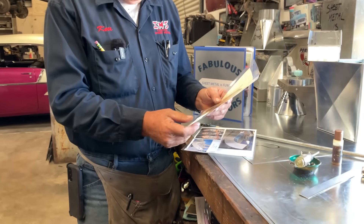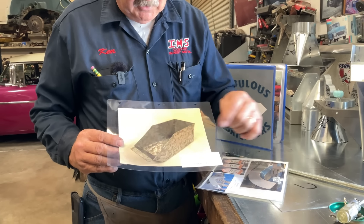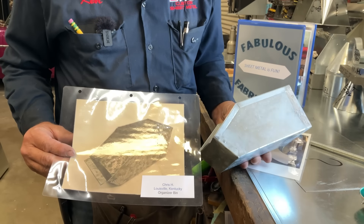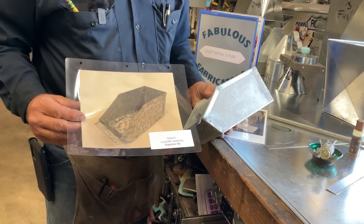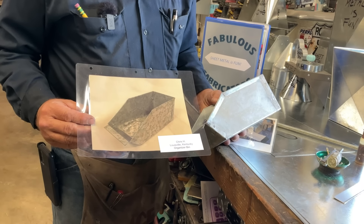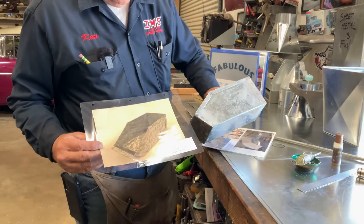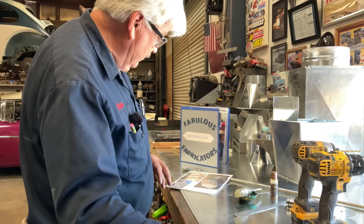Next we have Chris H from Louisville, Kentucky. He made an organizer bin — look at that little thing of beauty. How did he do, folks? You be the judge. Come on Chris H from Louisville, Kentucky — you're awesome, you rock. You're going to the book of Fabulous Fabricators. Nice job, Chris.